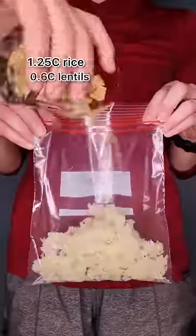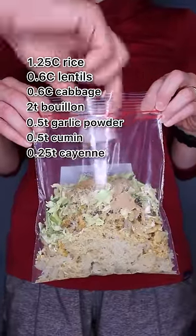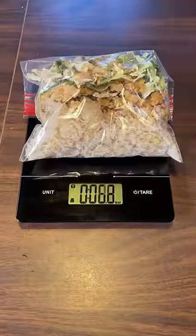To assemble a meal for two, we combine rice, lentils, cabbage, bouillon, garlic powder, cumin, cayenne pepper, and salt. The total weight for this two-person meal is less than half a pound.